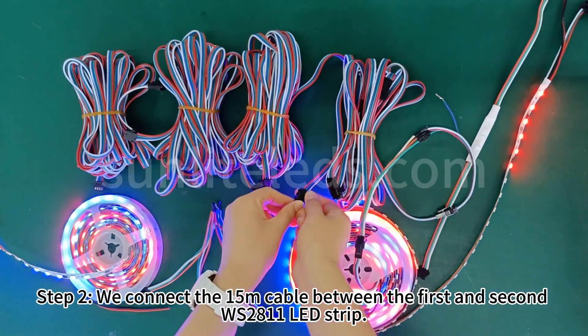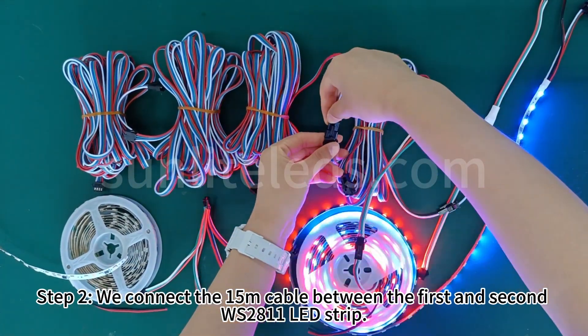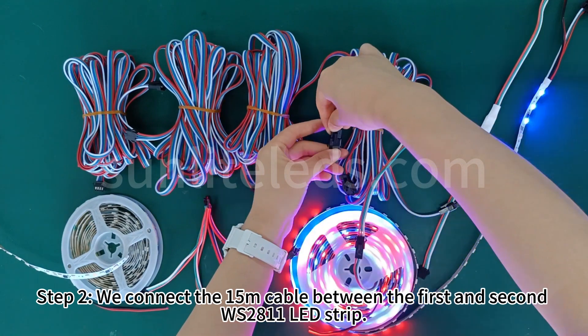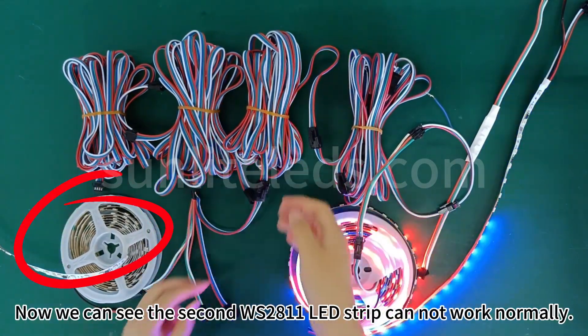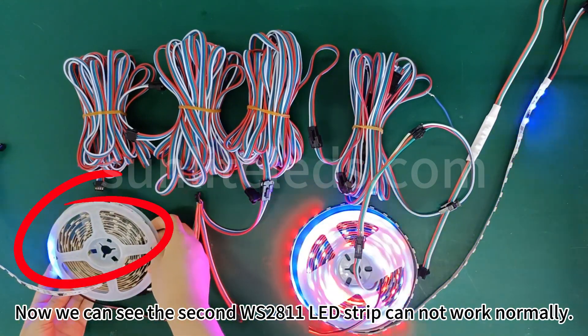Step 2: we connect the 15 meters cable between the first and second WS2811 LED strip. Now we can see the second WS2811 LED strip cannot work normally.